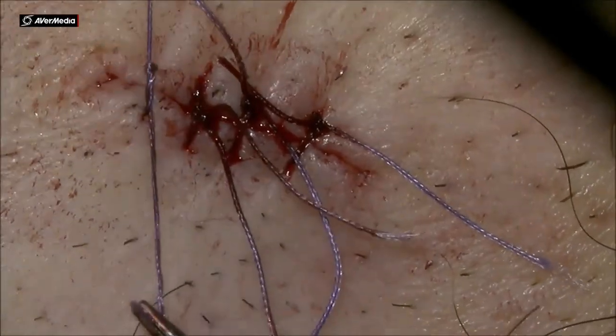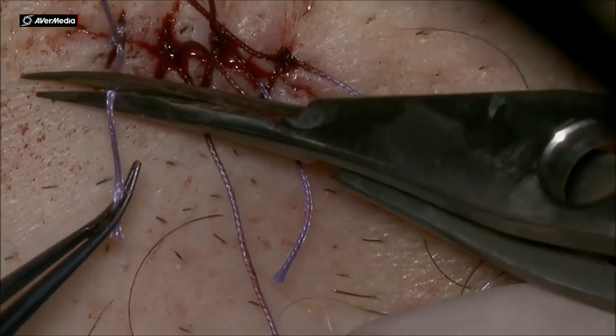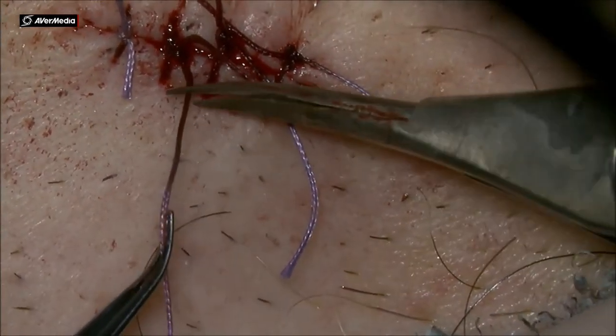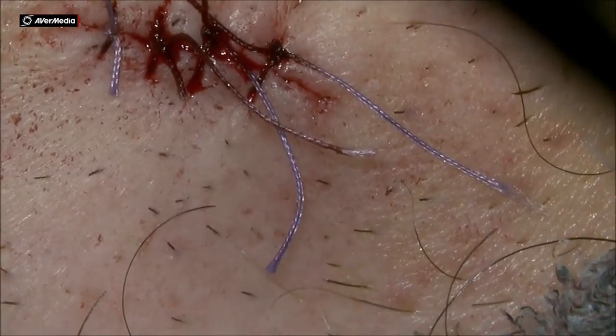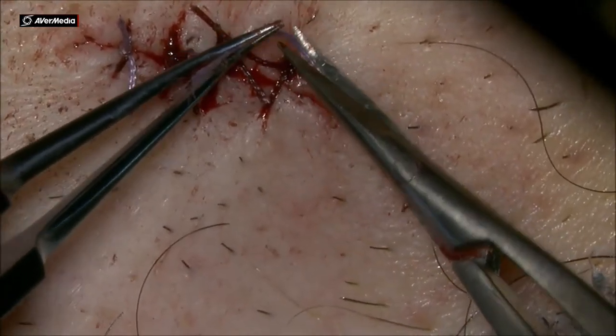This will heal nicely and you take out the sutures after two to three weeks depending on the healing. Usually takes two weeks at least. Thank you for your attention.